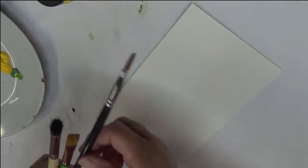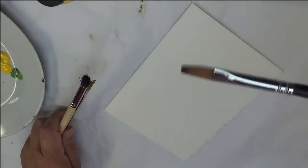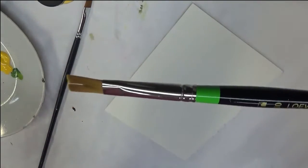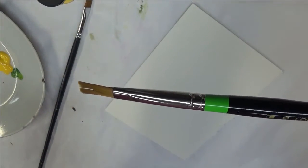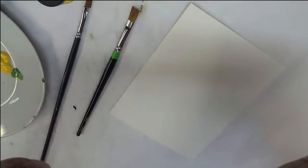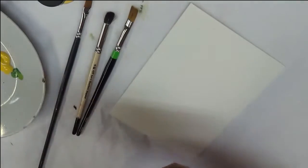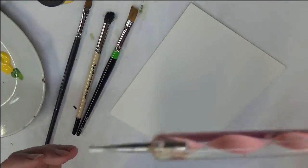We're going to get started using an A Magic Long Handle No. 6 Flat Brush, the double filbert brush by Lowe Cornell — it's a No. 10 — and the No. 8 Deerfoot Stippler, and then a dotting stylus; any dotting stylus will do.